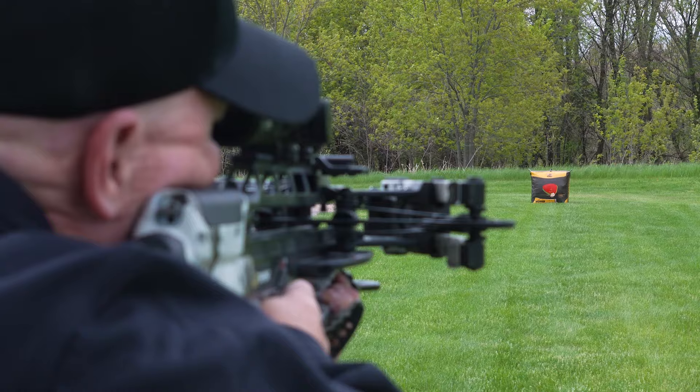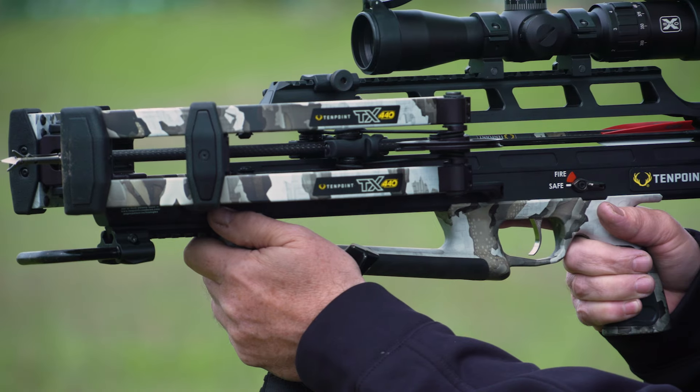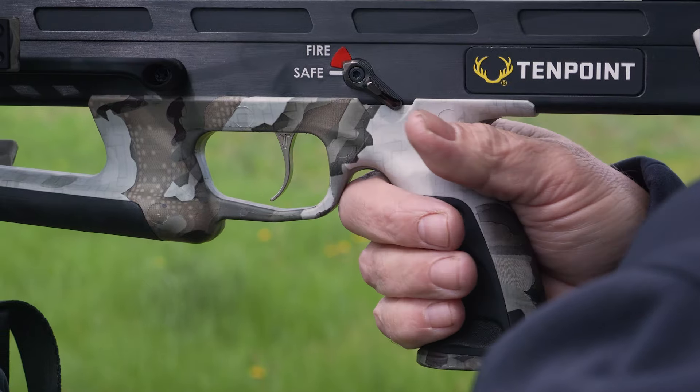Whether you're shooting a new crossbow this year or just sighting in your old crossbow for hunting season, here are a couple tips to keep in mind to improve your accuracy.